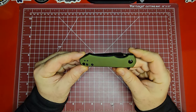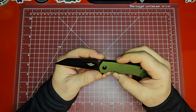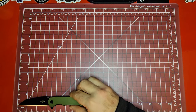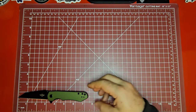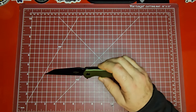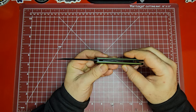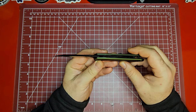Starting with the technical specifications: you're looking at aluminum scales with a 154CM blade. It has a very aggressive Wharncliffe shape — about a 3.2-inch blade, with an overall length just shy of seven and a half inches. That gives you a handle length of about 4.1 to 4.2 inches, and a blade stock width of 0.11 inches.